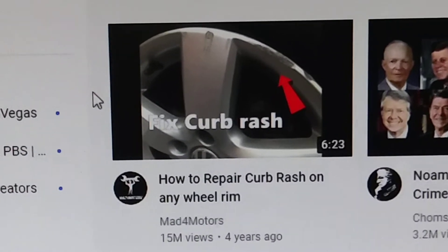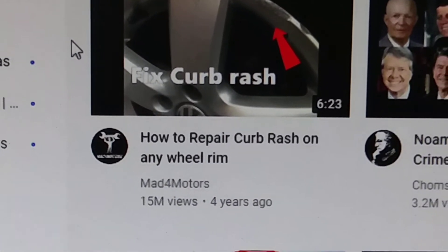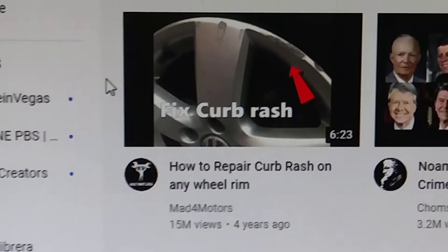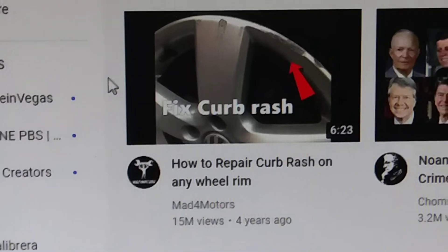Here is a YouTube movie — Fix Curb Rash. It has 15 million views. You gotta laugh. Who wants curb rash and who wants to fix it?